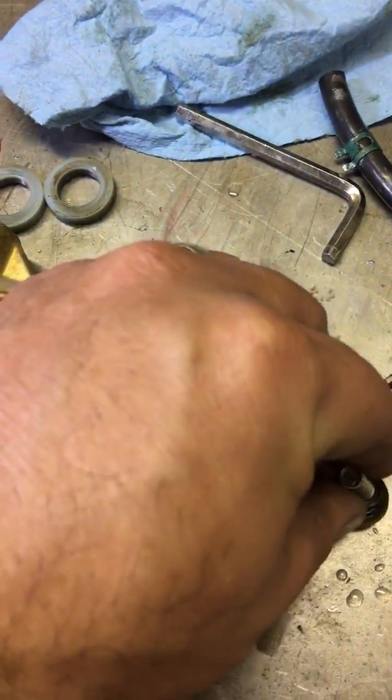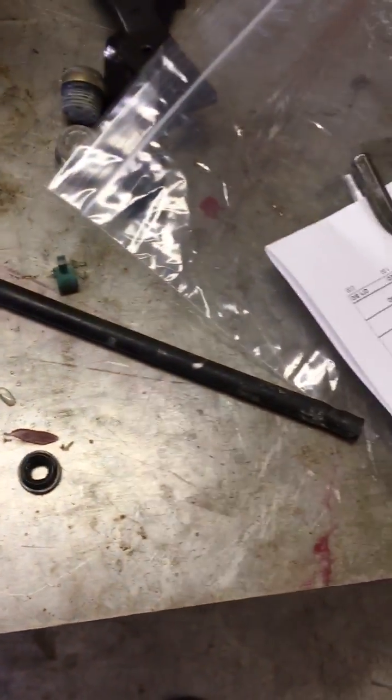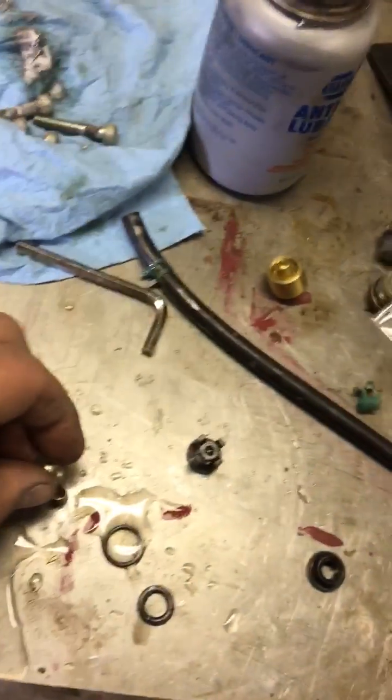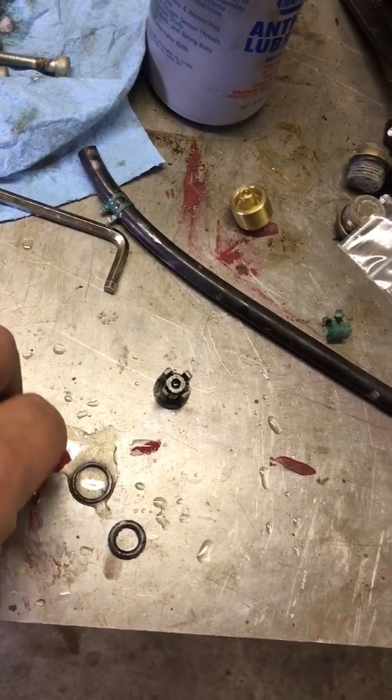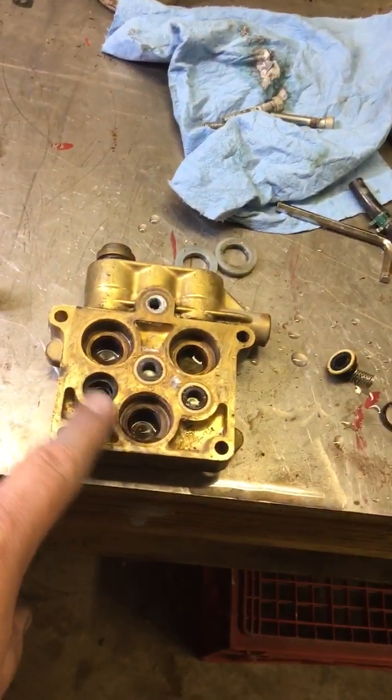These inlet check valves are similar. Here's the seal piece — the spring was down in there, then the check valve goes like that, and there's your seat. It goes down in there like that. So these were in like that.